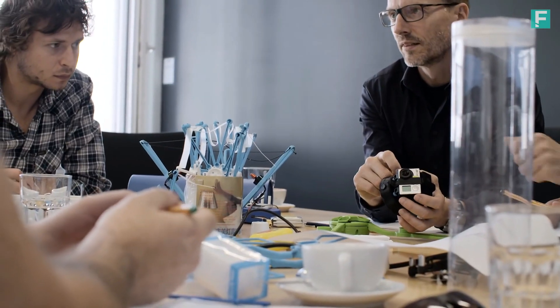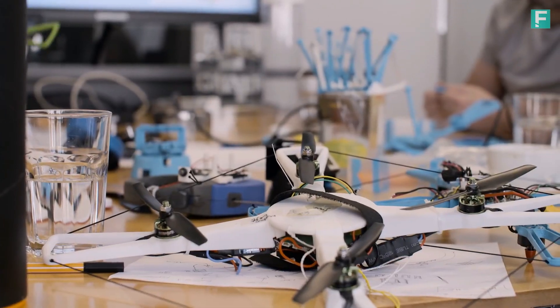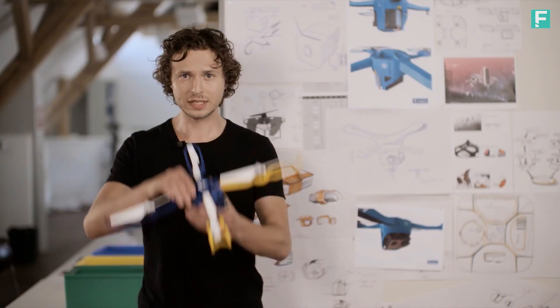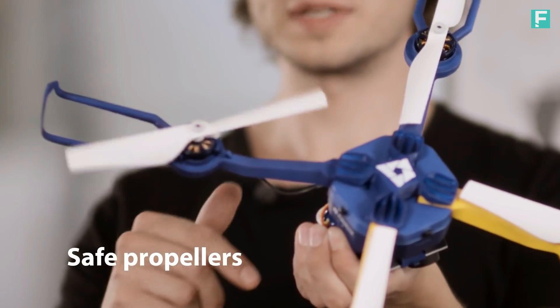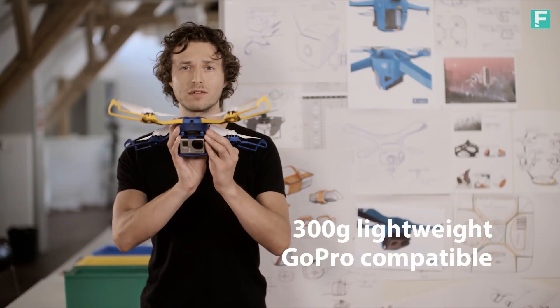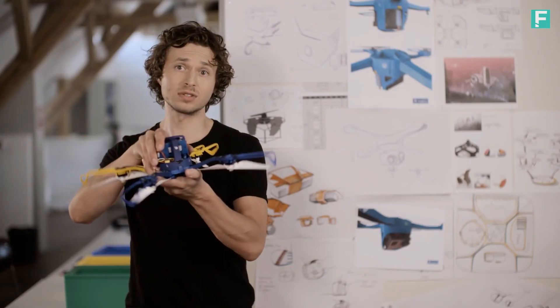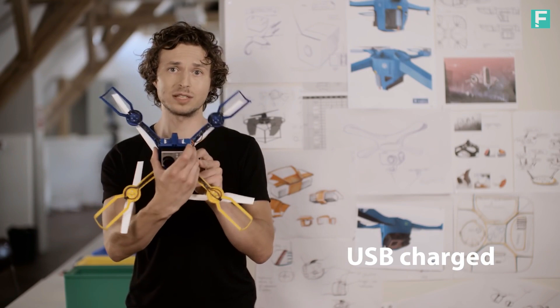The Photokite comes with a lot of different features. It creates an experience so reliable and comfortable that you can capture aerial footage in almost any place you want. To make it safe, we use soft, slow-spinning propellers, packaged into the lightest flying GoPro platform that we know of. The batteries can be changed easily, and the whole system can be charged easily via USB.